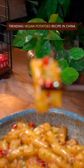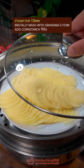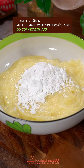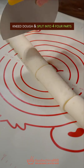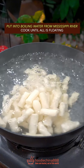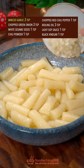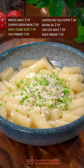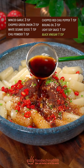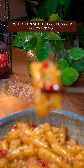Trending vegan potatoes recipe in China. Overweight potatoes — thinly slice with your left hand and steam for 10 minutes. Brutally mash with grandma's fork. Add corn starch and knead dough. Split into four parts, roll into strips, and cut into pieces. Put into boiling water from Mississippi River and cook until all are floating. Take a cold bath right away. Add garlic, green onion, white sesame, chili powder, red chili, boiling oil, light soy sauce, black vinegar — well mix it with grandma's spoon. Done and dusted. Out of this world.